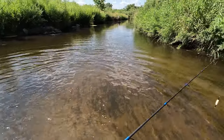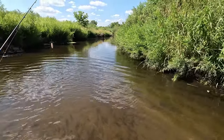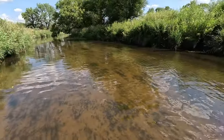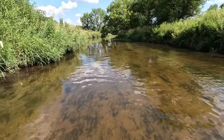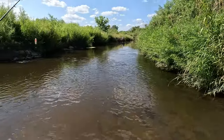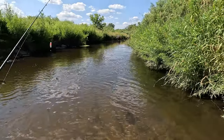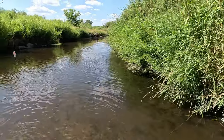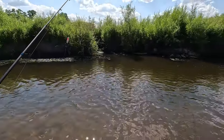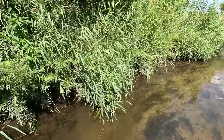When you're doing creek fishing for chubs or other types of fish, you want to find where the holes are. Here the water is really shallow with a nice sandy, gravelly bottom, but over here it drops off a little bit and there's some shade on the other bank. That's typically where you're going to find the chubs, catfish, panfish, smallmouth, and other types of fish. I'm going to cast in there and see if we can catch some big ones.